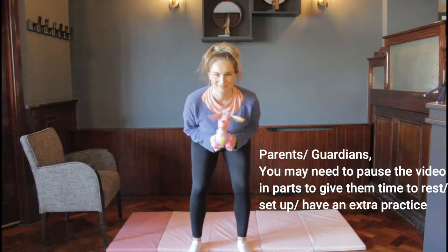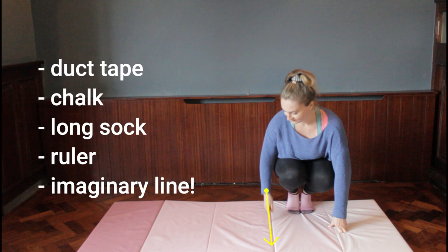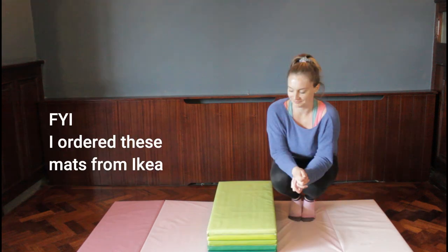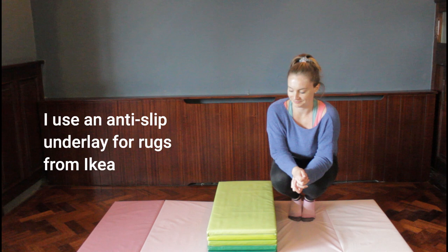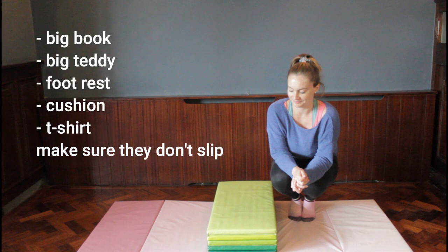A quick heads up before we get started: gymnasts will need a toy or teddy to hold above their head. There's a section where they'll put their feet up onto a couch or chair, and a small section with buddy hops over a line — you can use duct tape if needed. Some cartwheel prep exercises are done over a height like a block; you can substitute any safe, sturdy household item like a cushion, t-shirt, or footstool.